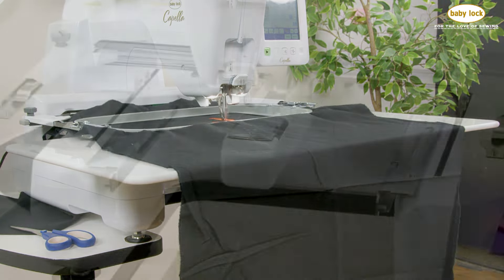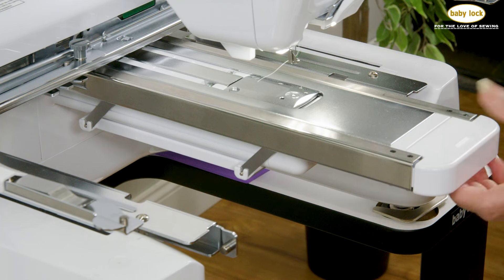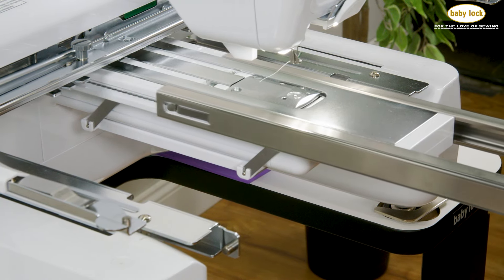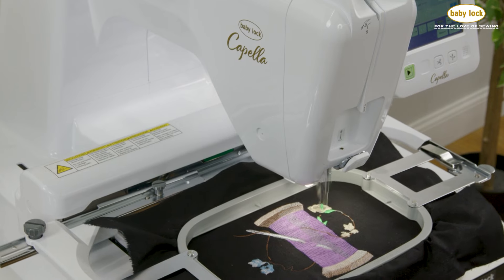And if the free arm still needs a little extra support, the narrow support table is the perfect solution. Reach out to your favorite local Baby Lock retailer for details on all the optional hoops and accessories available for the Baby Lock Capella.